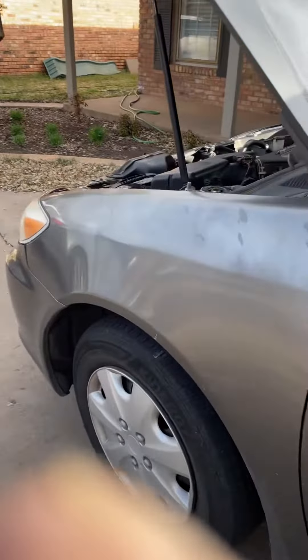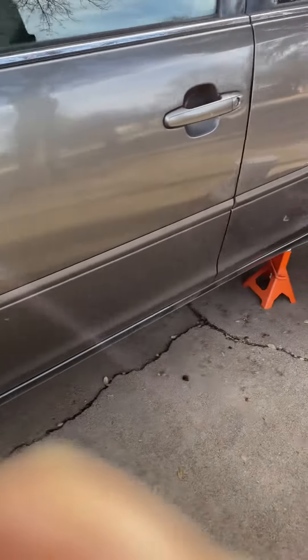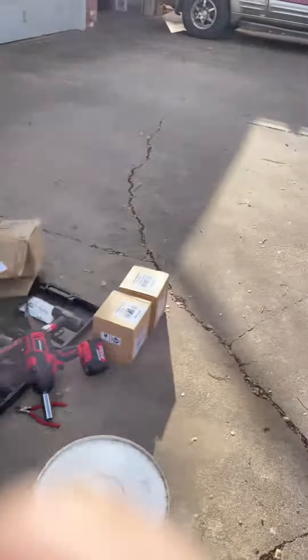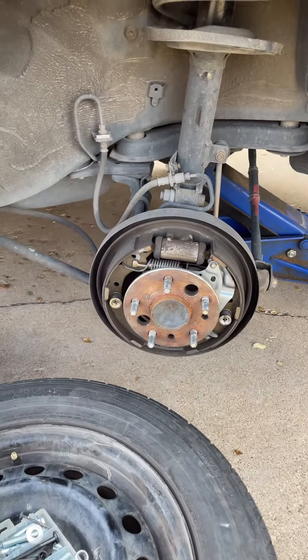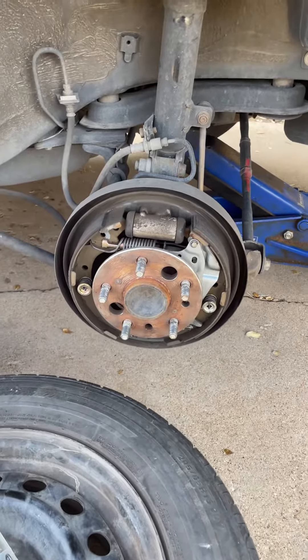This is my 2004 Camry with 250,000-something miles on it, and everything's wet. I'm going to use my camera to show you guys, because I'm going to replace that bearing right there.